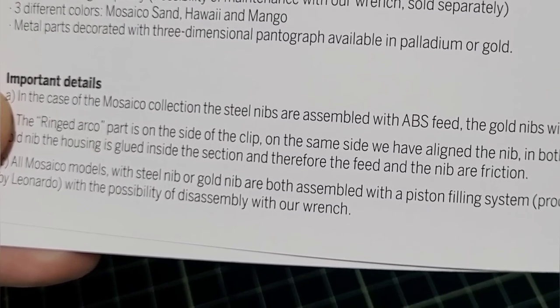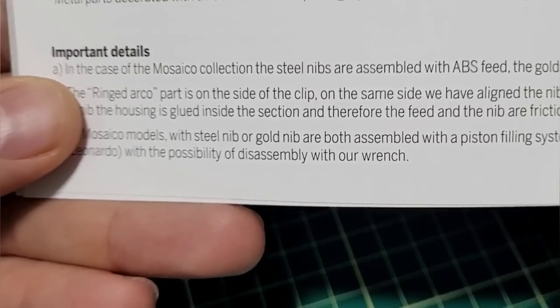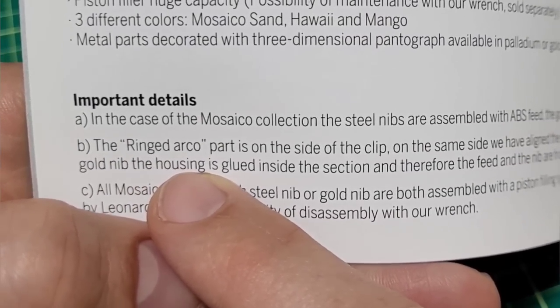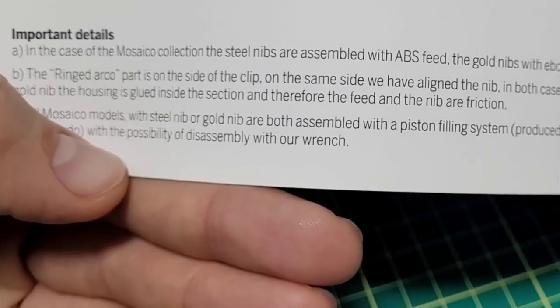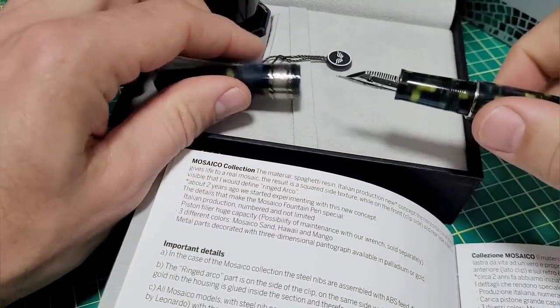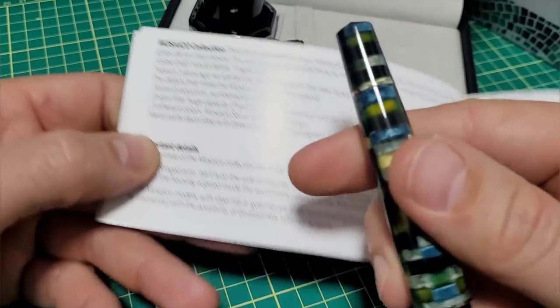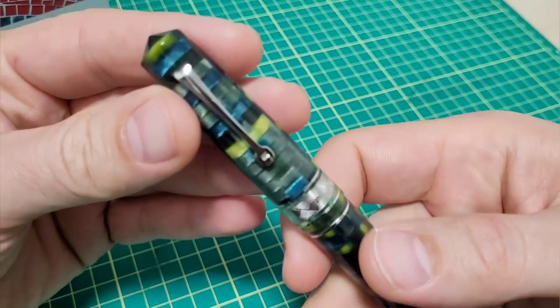They give all sorts of details. They tell you if it's a steel nib — I have a steel nib — it's an ABS feed. Gold nibs have ebonite feeds. They give details about how things are put together, which is actually kind of handy if you need to take it apart. The nib housing is glued inside the section, so the feed and nib are friction fit. They also tell you this is a piston filler and you can disassemble it with the wrench — some useful information that's sometimes missed.